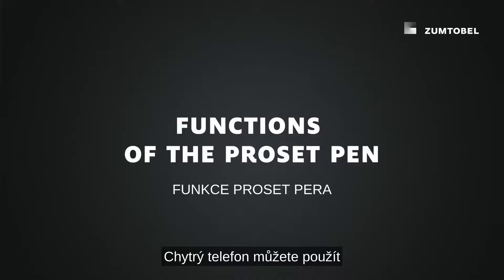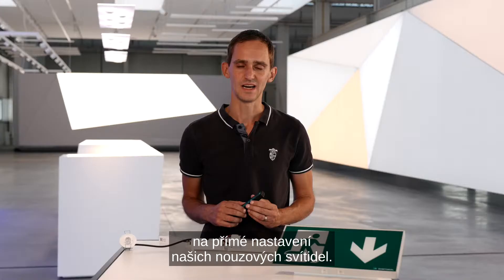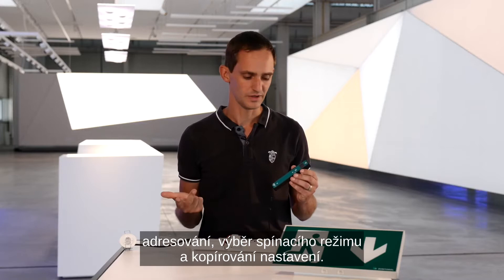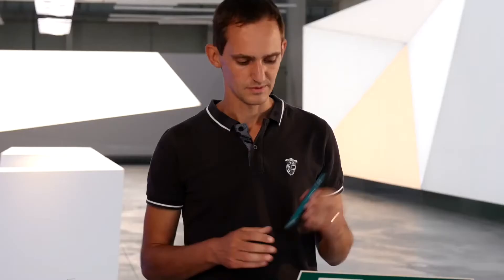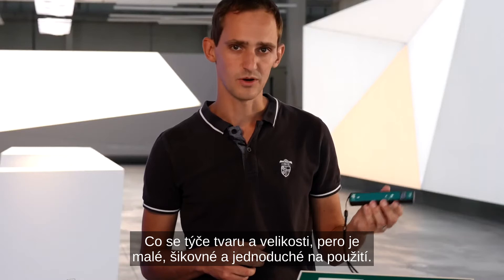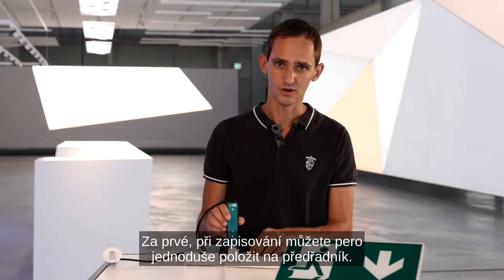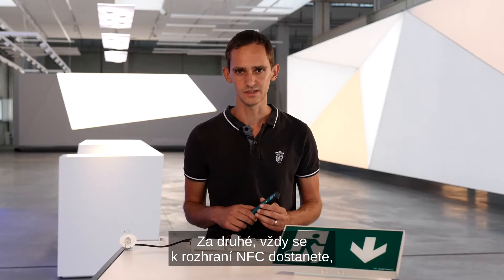You can also use your smartphone directly to configure our emergency luminaires. The ProSat pen is an alternative if you want to use a small, robust, and industrial tool. The main functions integrated in the pen are addressing, selecting a switching mode, and copying a configuration. Regarding the form factor, the pen is small, handy, and easy to use, and this pen-like shape has different advantages: during writing you can just put the pen on the ballast, and you always have access to the NFC interface inside the luminaire no matter how slim the luminaire housing is.